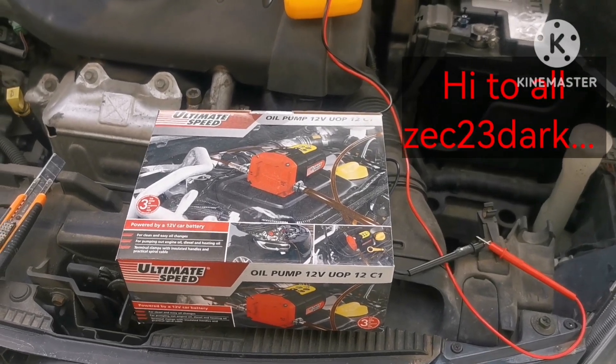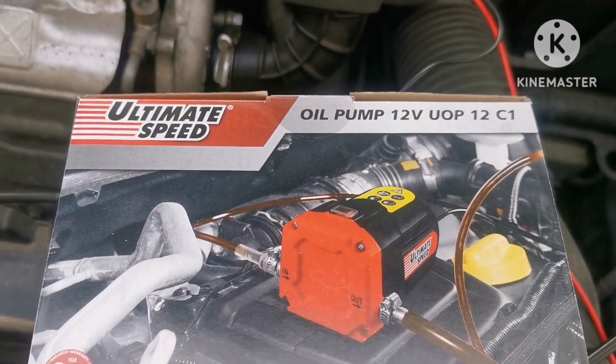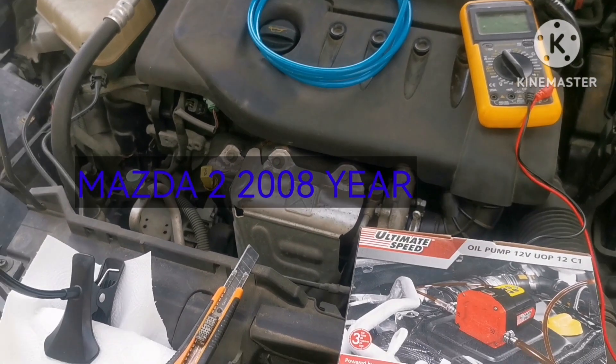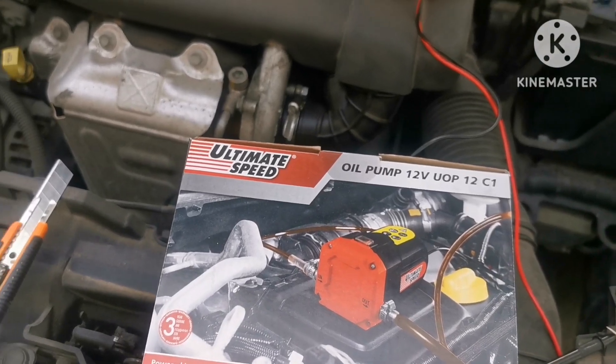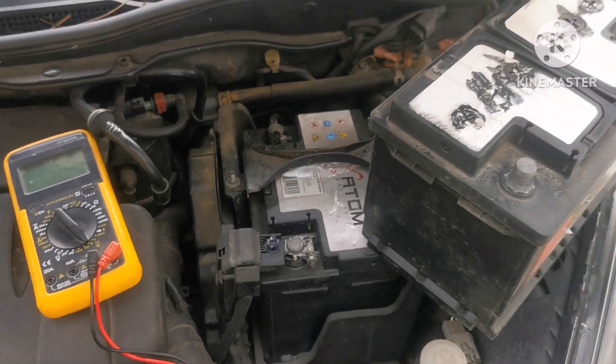Hi to all, ZVSTDark here. So in today's video we have an oil pump. The mission for today is to change the oil in this car — we're gonna use this oil pump and all we need is the pump and the car battery.